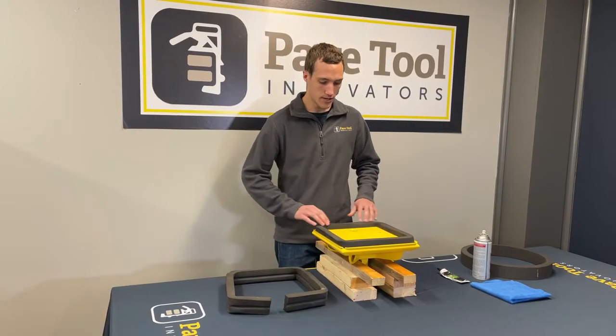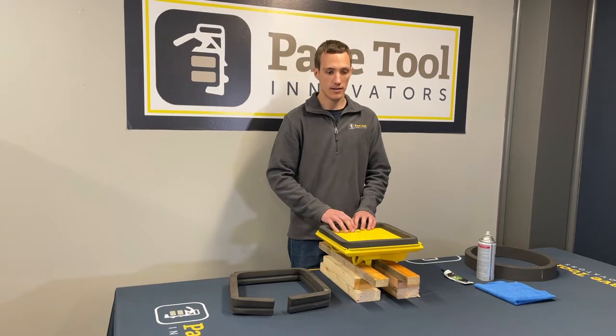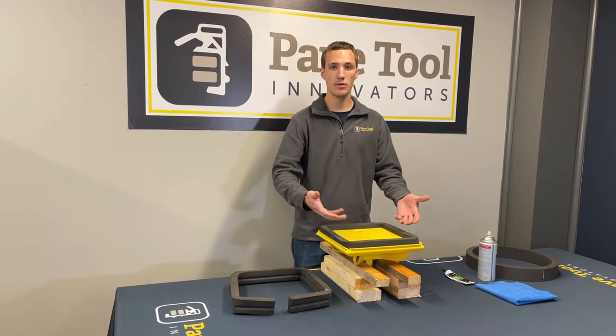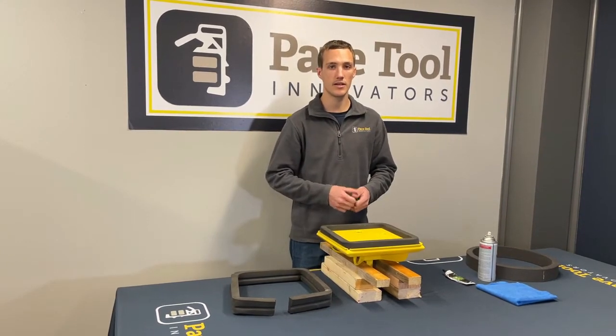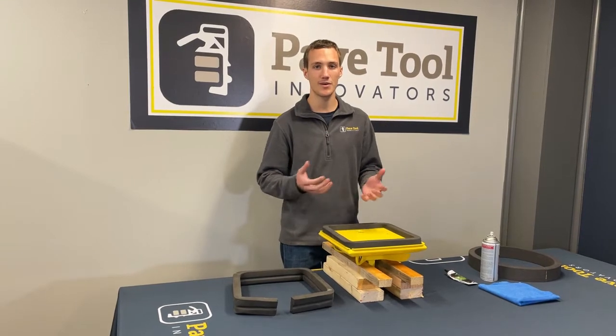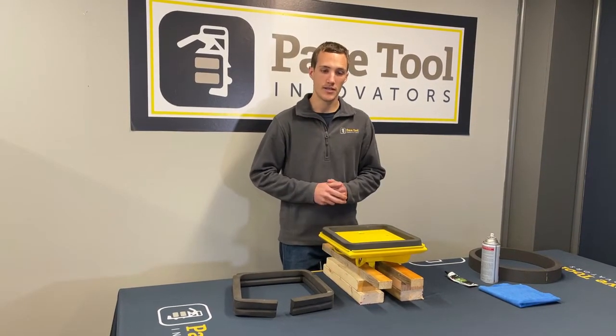You'd be looking at your pad, making sure it is in good condition. If not, we can actually take the existing pad, pull it out, flip it over, and reinstall it to get a little bit more use. That's actually a good time to go on Pave Tool's website or call us and order your foam for when you need to replace it again.